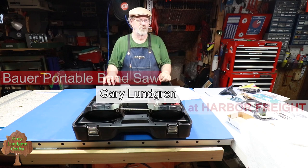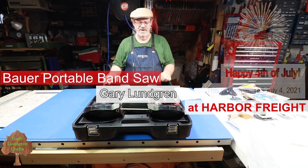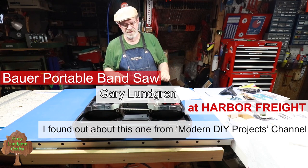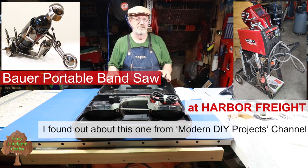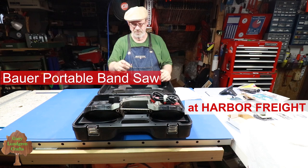Hi, I'm Gary and welcome to my shop. In this video I'm going to talk about a metal cutting tool versus a wood cutting tool. Some of the crafts that I do are metal crafts and I have to cut out pieces and weld them together to make projects.